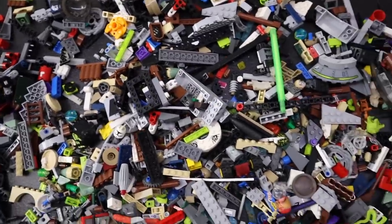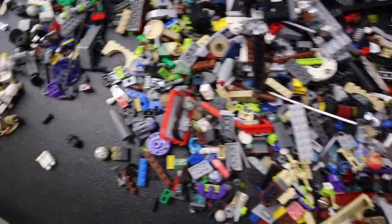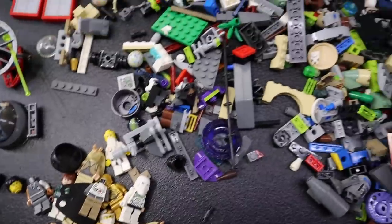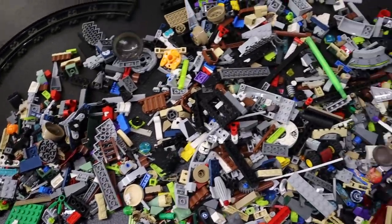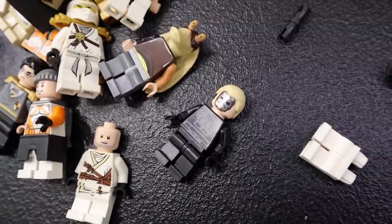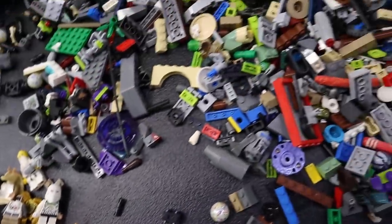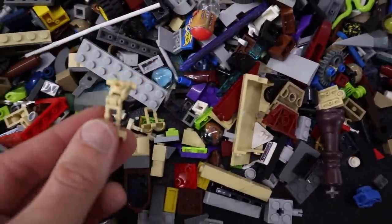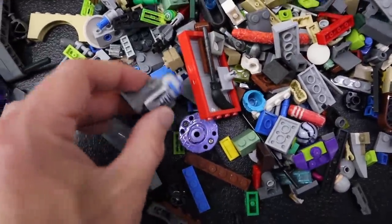If you went on to Bricklink and you found all this stuff, including all of these guys — and there's probably still more in here — how much would it cost? That's pretty wild, huh? We've got robots, as Clark Man likes to call them. We've got a couple of them here. I see at least the parts for them. There's R2-D2, as Clark would call it.